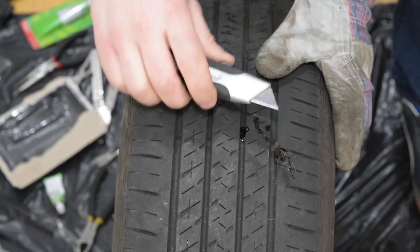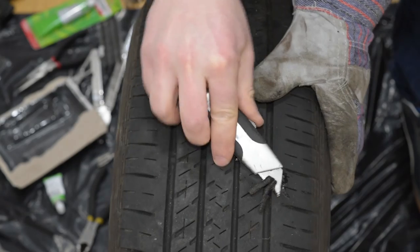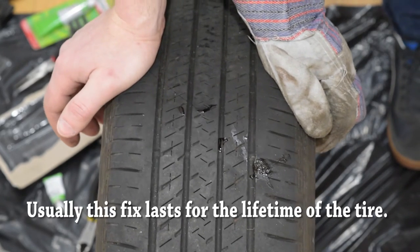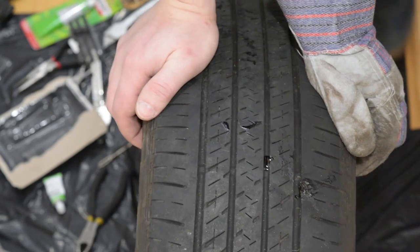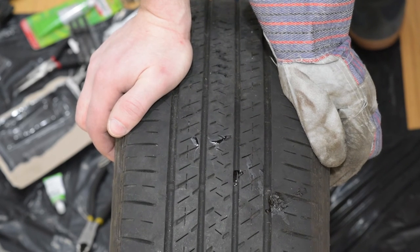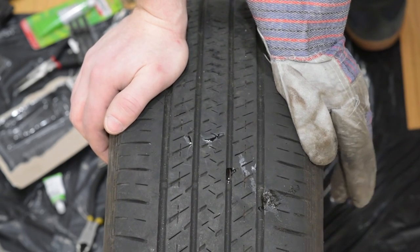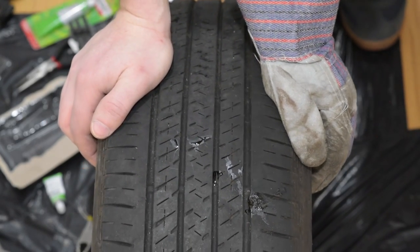Now cut off the excess plug material. In my experience it's okay to start driving right away. You need to re-inflate the tire to the recommended pressure and you can check for any leaks by applying soapy water and seeing if there are any bubbles. This is pretty much it — it takes about 3 minutes and saves you a lot of money. Good luck and thanks for watching.